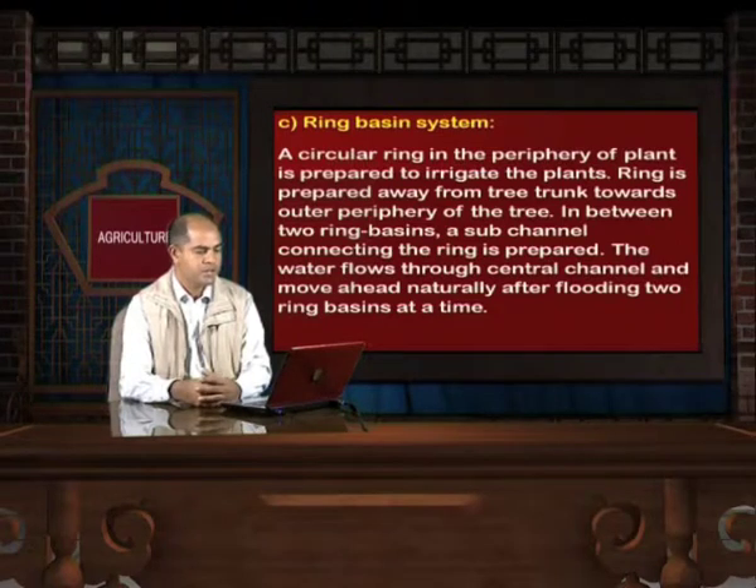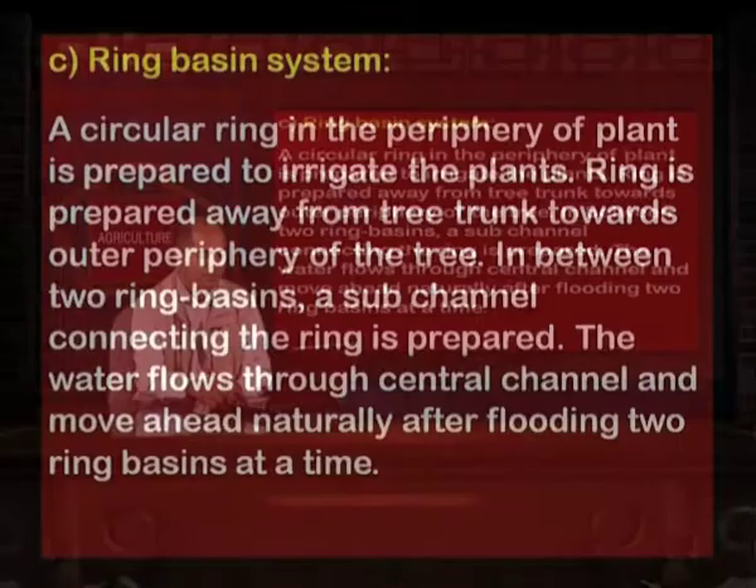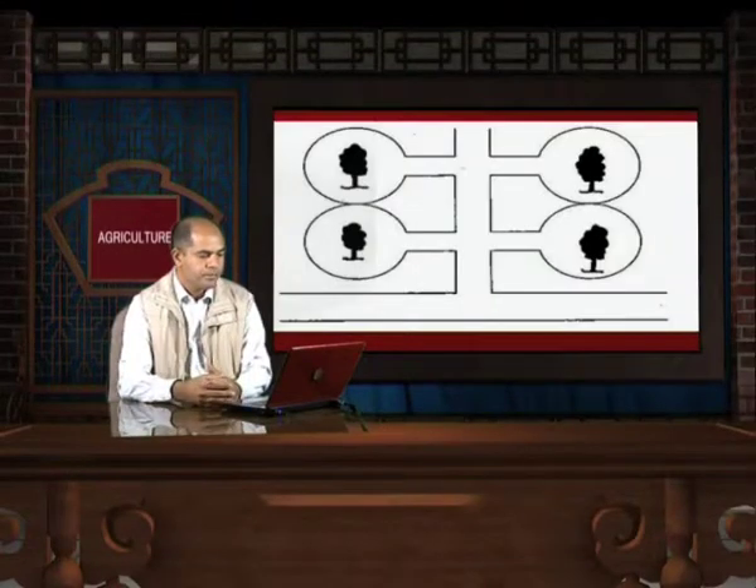Ring Basin System: A circular ring in the periphery of the plant is prepared to irrigate the plants. The ring is prepared away from the tree trunk towards the outer periphery of the tree. In between two ring basins, a sub-channel connecting the rings is prepared. Water flows through the central channel and moves ahead naturally after flooding two ring basins at a time. The ring basin pattern is clearly evident in the shown picture.